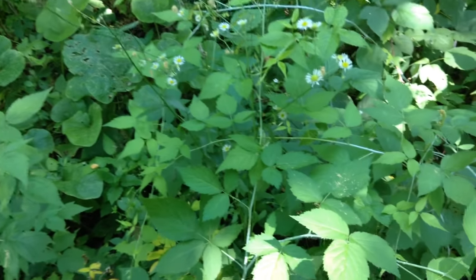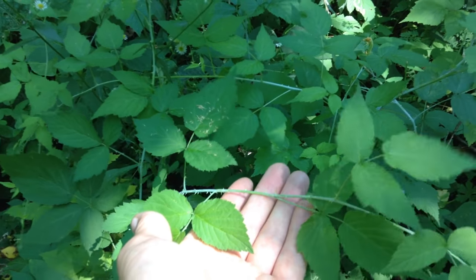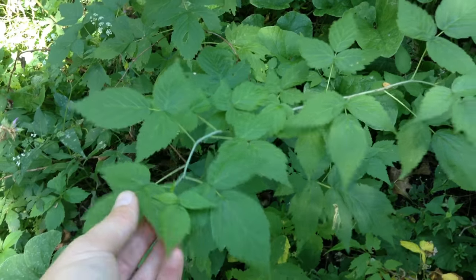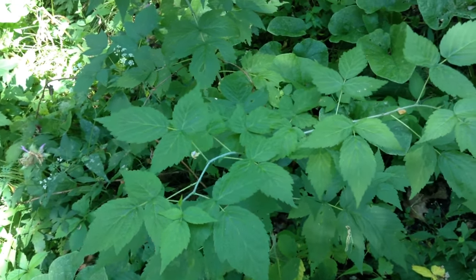I actually have both red and black raspberry growing in this patch, but I do favor the black raspberry. So I'm going to select these and over time weed out the red ones — they're just not as prolific, don't produce as many fruit, and I think the fruit are much tastier on the black raspberries.